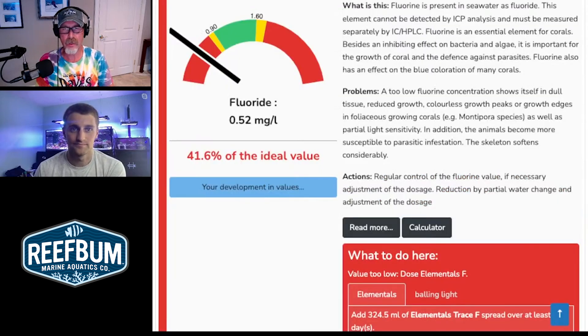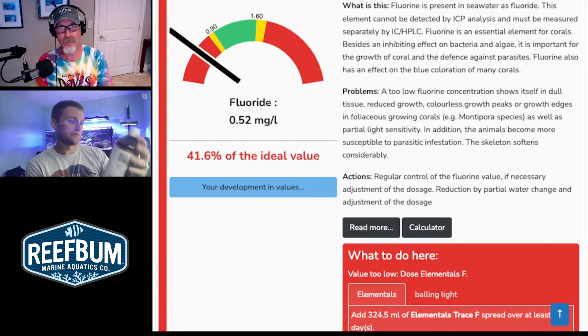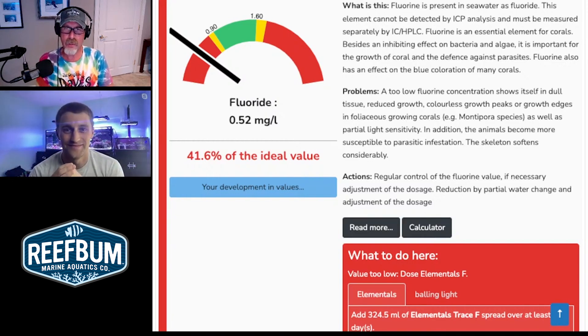Let's jump into fluoride because that stood out. Fluoride is a bit low — it's an important halogen. You may want to elevate that a little bit. You mentioned before we got on that you are dosing fluoride. Indicator species of low fluoride are tenuous blue and green Montis — if you're not seeing blues pop in those corals, that's a consideration. It's also a very good element to have elevated to protect against acro-eating flatworms and Monti-eating nudis. It's an important halogen to be aware of.